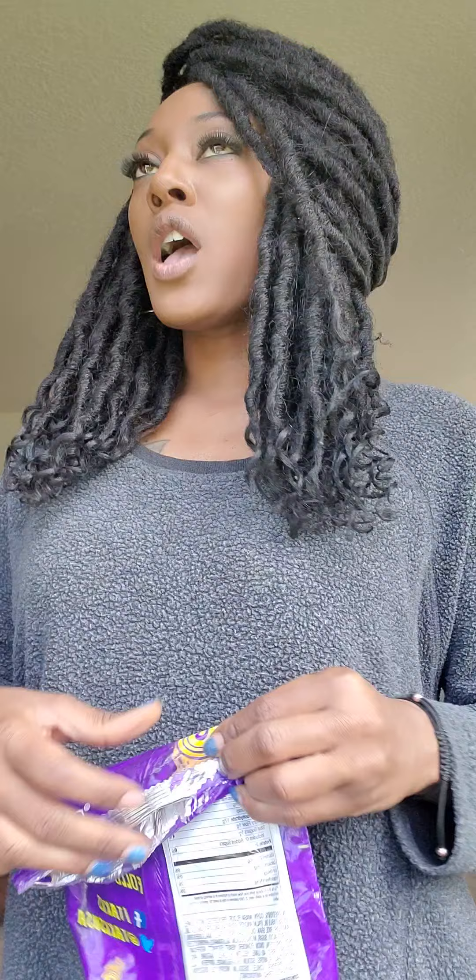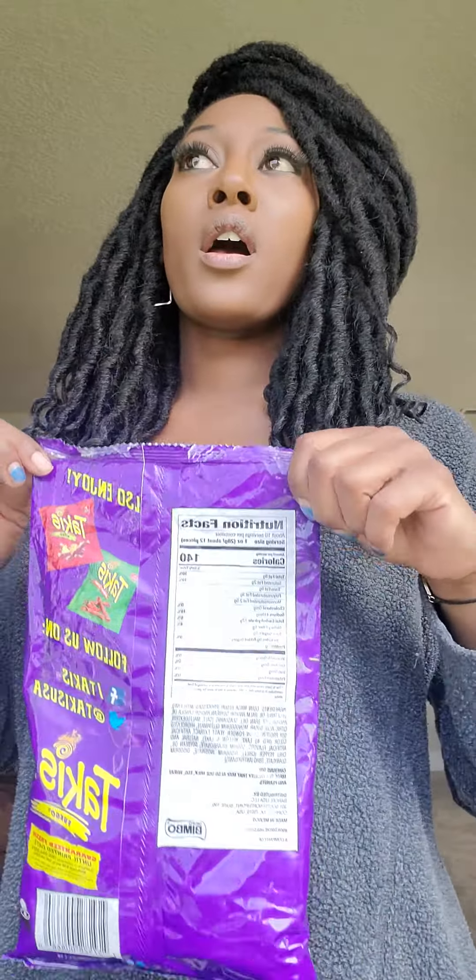Alright, howdy there. So I saw this video about how you can close up your potato chips — instead of just leaving them open and having them go bad, or having to buy a little clip. I saw this on a video, let me see if I can do it and show you how.